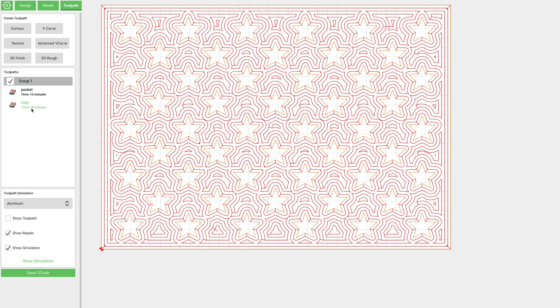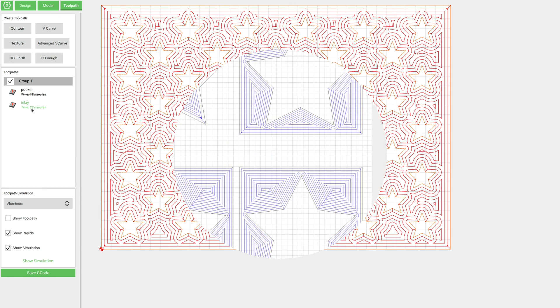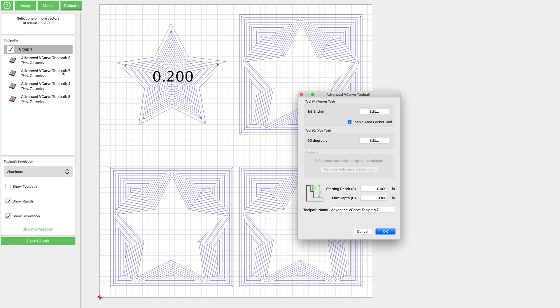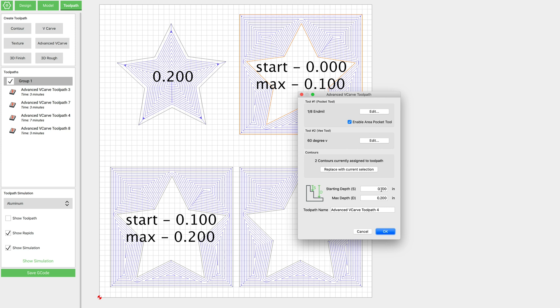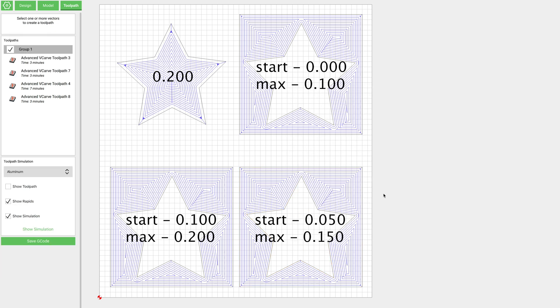Before we do this, I want to switch gears and show you on some larger stars exactly what's going on here, because I want you to understand why we're making those offset changes. I've drawn four stars: the first one is going to be our pocket, and the next three are going to be our inlays. The pocket has a start depth of 0 and a max depth of 0.2. On star number two, we have a start depth of 0.1 and a max depth of 0.2. On star number three, we have a start depth of 0.05 and a max depth of 0.15.